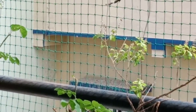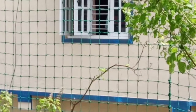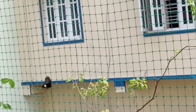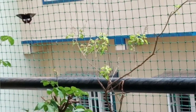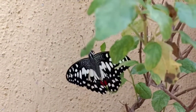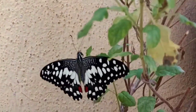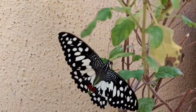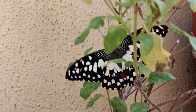Butterflies have bright colors and striking patterns on their wings. I love to watch them in my garden. They are important to our environment because of pollination. There are so many types of butterflies in the world. Each type of butterfly has its own host plant or food plant.